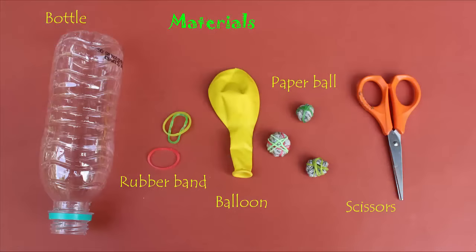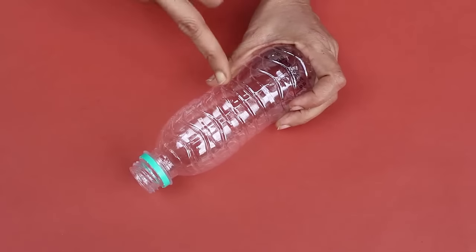To make the ball shooter you need an old plastic bottle, a balloon, paper balls, and scissors.